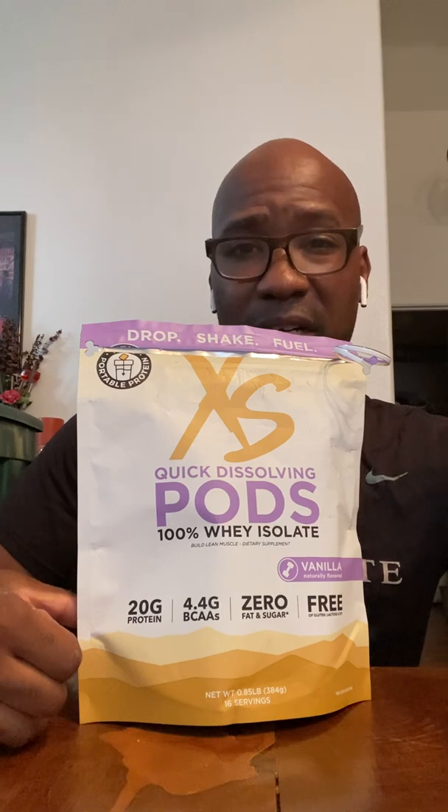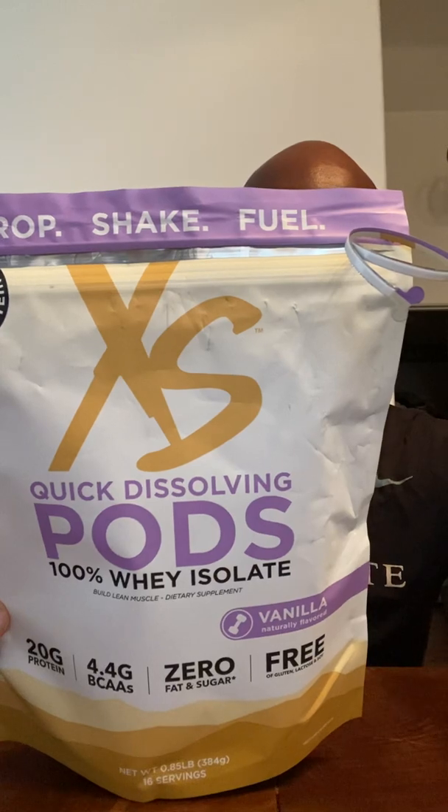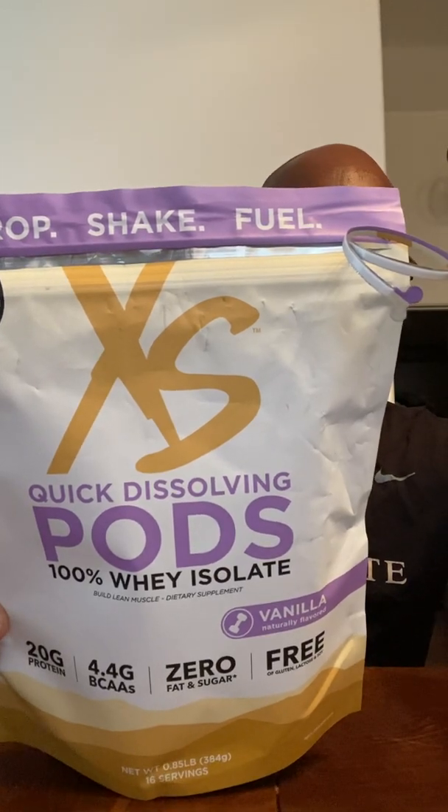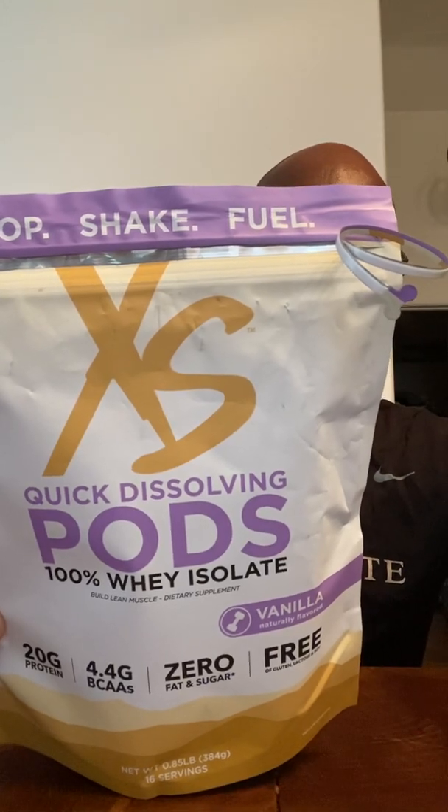A lot of the XS stuff is very super health conscious. This has zero fat, zero sugar, zero fillers — mess-free, portable pods. It has 20 grams of protein, 100% raw protein isolate, soy-free, keto-friendly, zero fat, and gluten-free. It's a very convenient item if you're the type that's on the go.